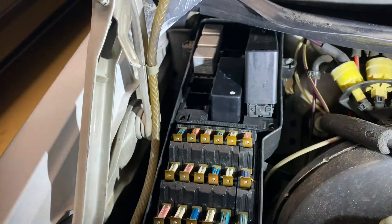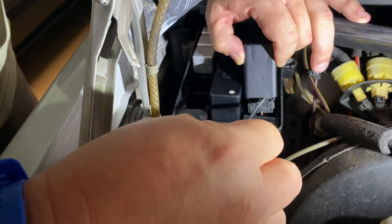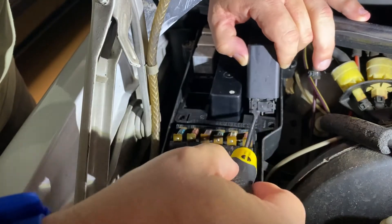There is a plug at the front, a plug at the back, and the center section of the box plugs into the bottom of the relay box. So you don't have to remove those.